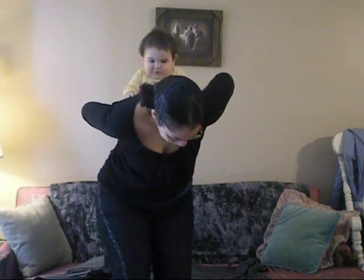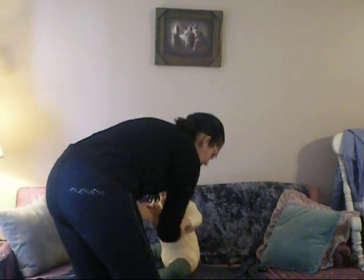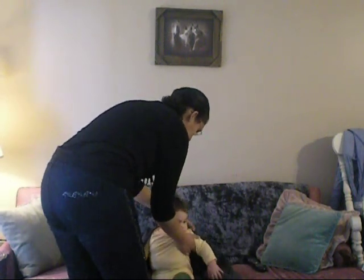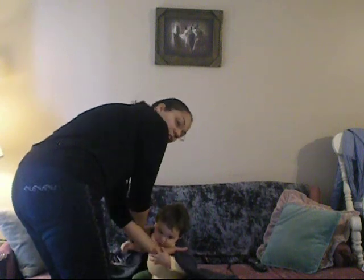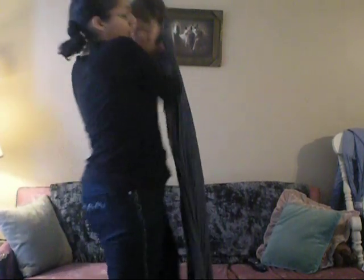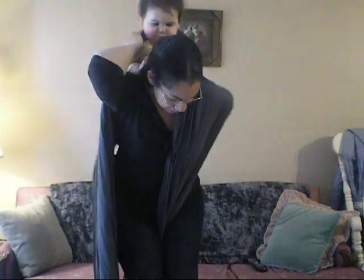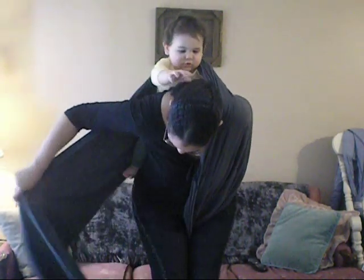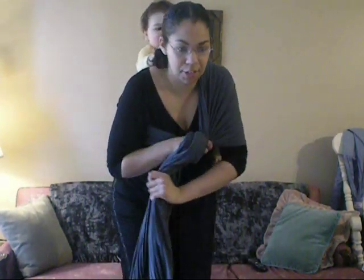Now I'm going to show you how to do that with a wrap. So I'm doing a back carry. I'm going to do the same thing, but just grab the wrap with my thumb as I grab him under his arms. And he's on my back. And then whatever carry I'm doing from here, I would do it. And that's the Superman Toss.